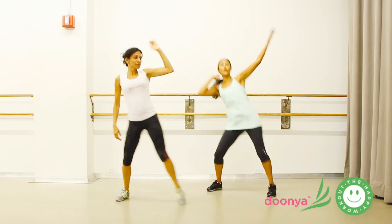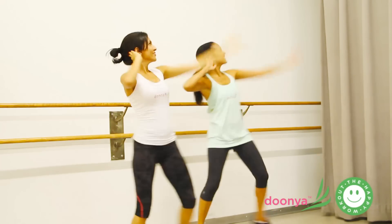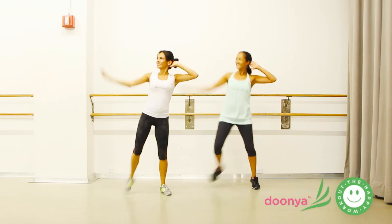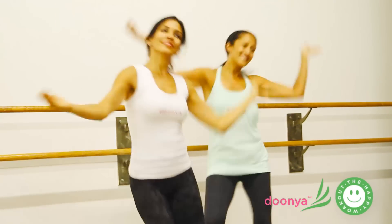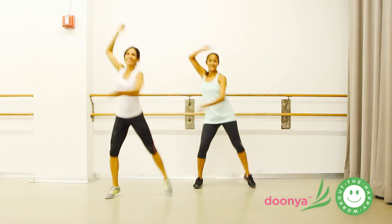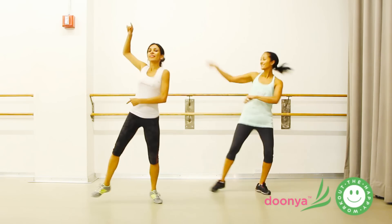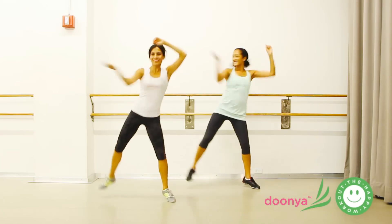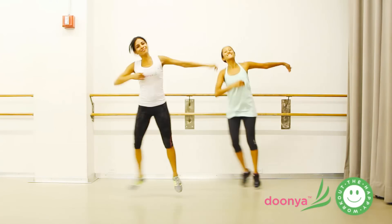Take that leg out. Three, four. Jump it out. Again. Jump. Other side. Notice that we keep bending from the side. And drop. Cross it. Whole body moving. Lift. And lift. And lift.